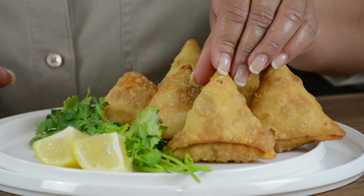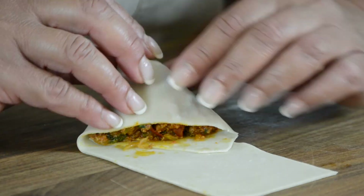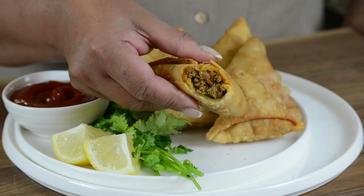One of the most quintessential street foods, these samosas are loaded with a delicious ground beef filling wrapped in a crispy pastry. Check these out. Hi, you're watching Plating It With Wendy, where I share with you recipes which impress with ease.